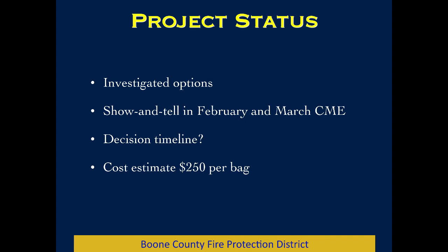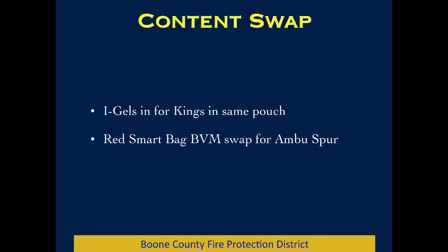We're going to do a little show and tell in February and March CME — many of you have already had a chance to see it, but we wanted to provide something for everybody to look at. There's no real decision timeline; we need to take as long as it takes to get all the appropriate input and make a really good decision. Cost estimates are probably about $250 a bag if we're going to switch bags.